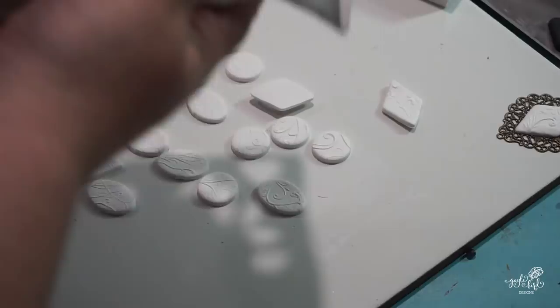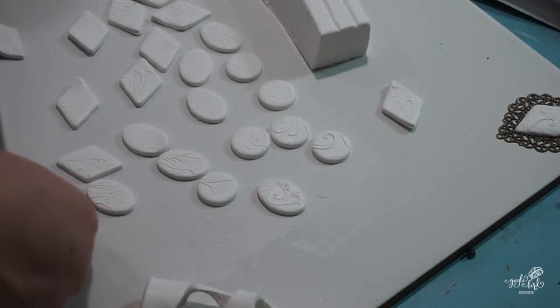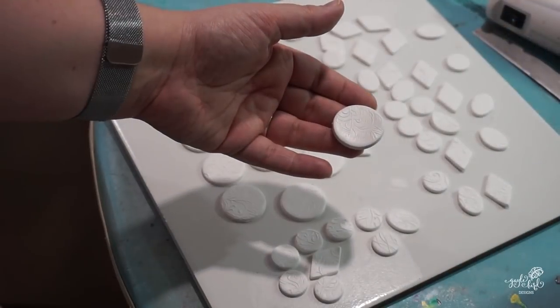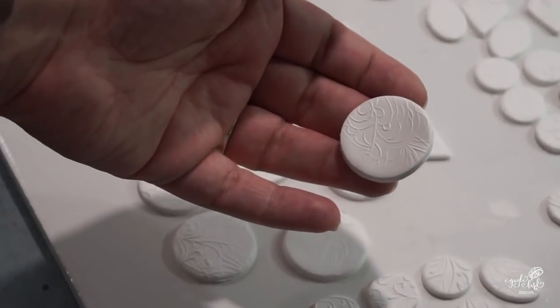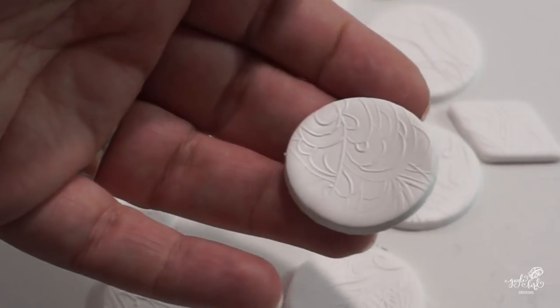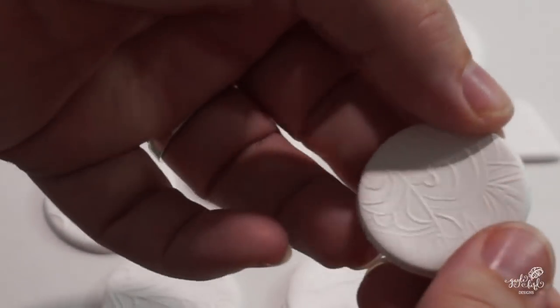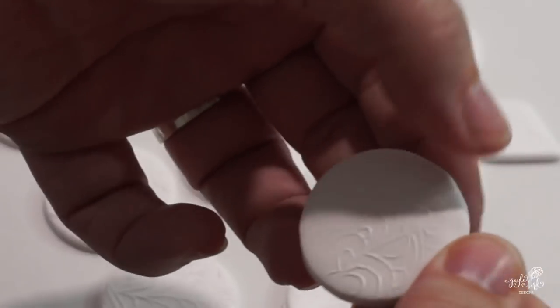Now's the time to use that flexible blade to get the clay bits up off the ceramic. About halfway through my clay I realized that since I was planning to squash down the edges of my components with my fingers, I didn't need the plastic wrap, so I just used the cutters as-is and used my hands to flatten the edges a bit.